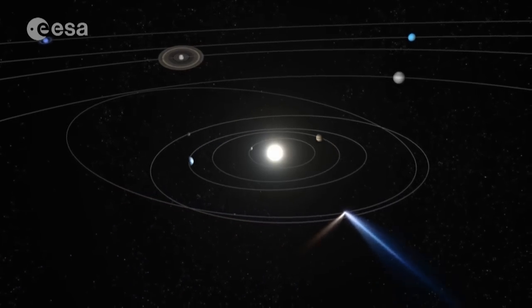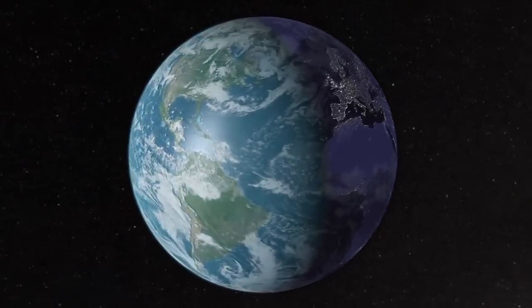Their characterization could shed light on the origin and evolution of the solar system, and even on the origin of life on our planet.